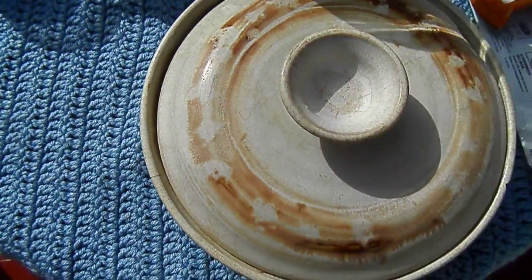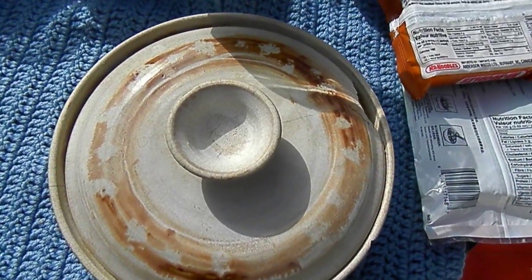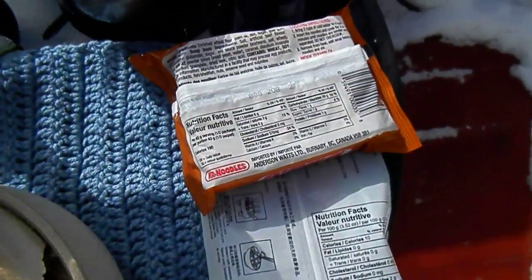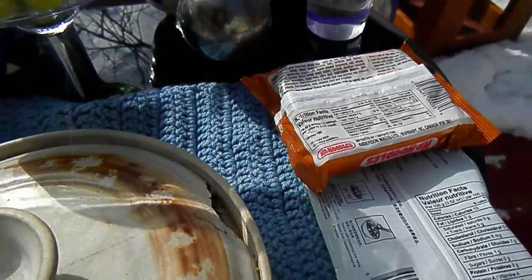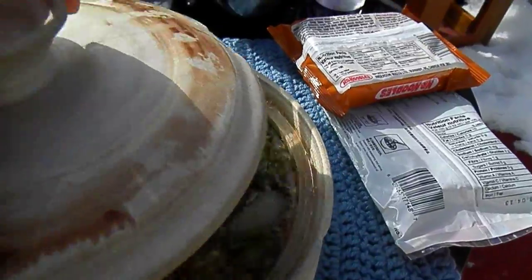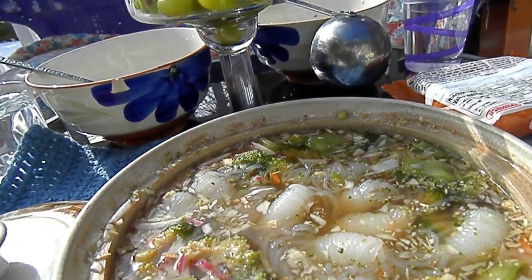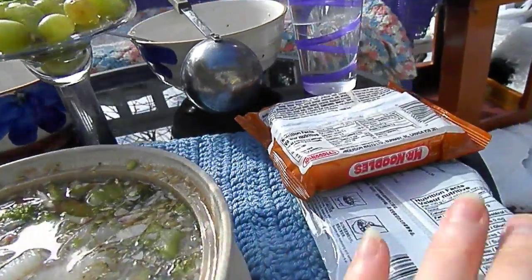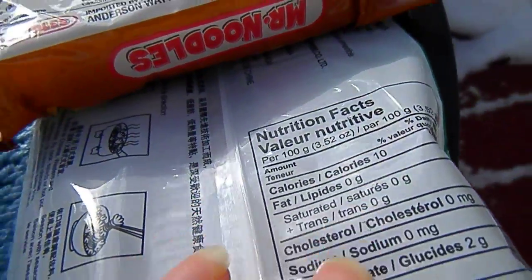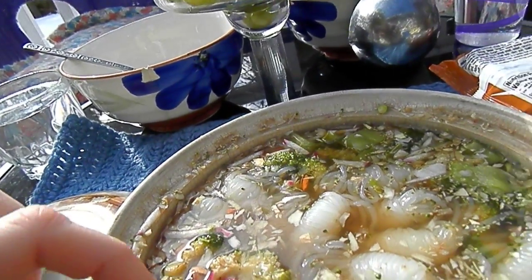That can be cooked right in the microwave if you care to — it's very easy. It doesn't take any more time than cooking a package of Mr. Noodles. You just slice up all your veggies. I put a little bit of ancho chili powder, I put the shirataki yam noodles — you can see the calories on those is almost nothing — and some peas.